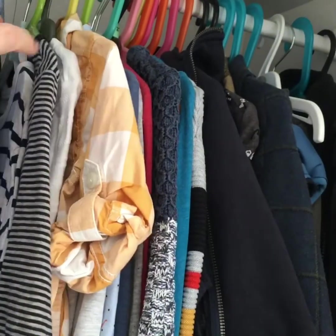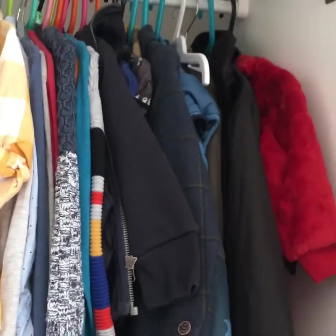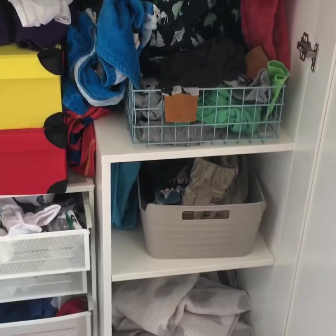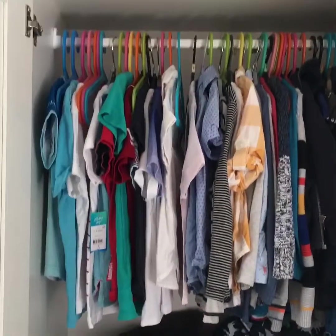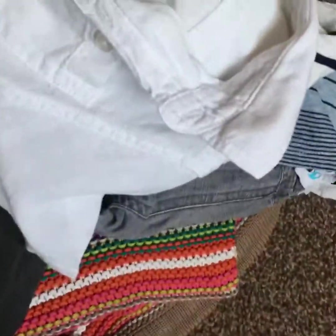He's got two white shirts — I'll get rid of one, I don't need two. The rest he wears. Now going into winter stuff — I'll leave the winter stuff for now because it's still summer and he's not gone into the winter stuff yet, so he still has quite a lot there. But I'm pretty sure I've got space to hang his uniform up now.